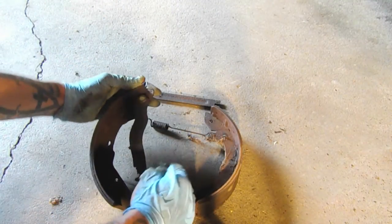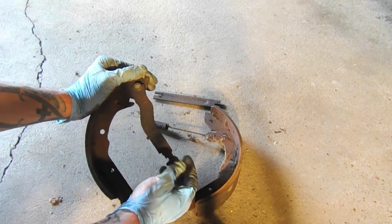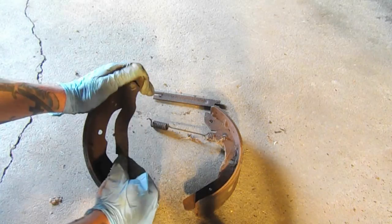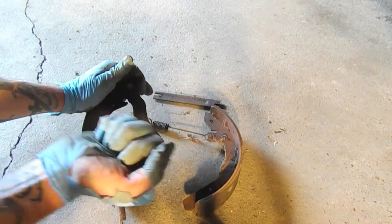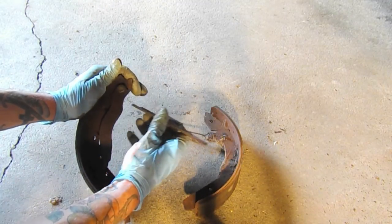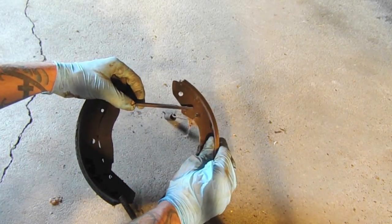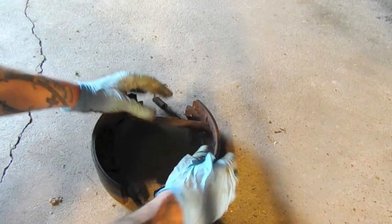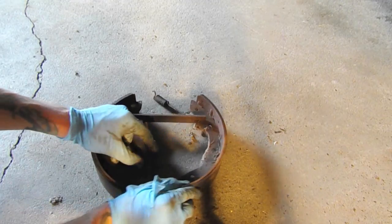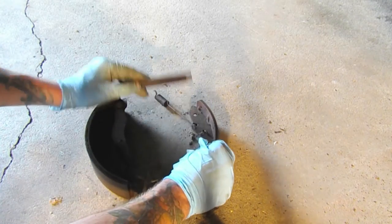Now that we have the brake shoes out, we can see things more clearly. This is the parking brake lever, and the parking cable connects to this portion right here. When you pull the brake, it engages this arm, which interfaces with this shoe, forcing the brake shoe out. That's the parking brake mechanism.